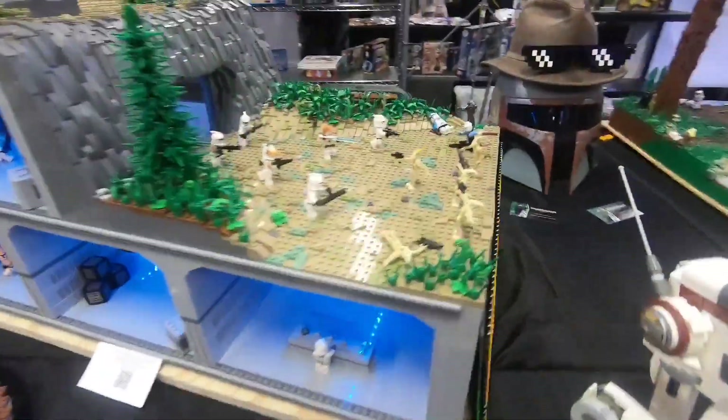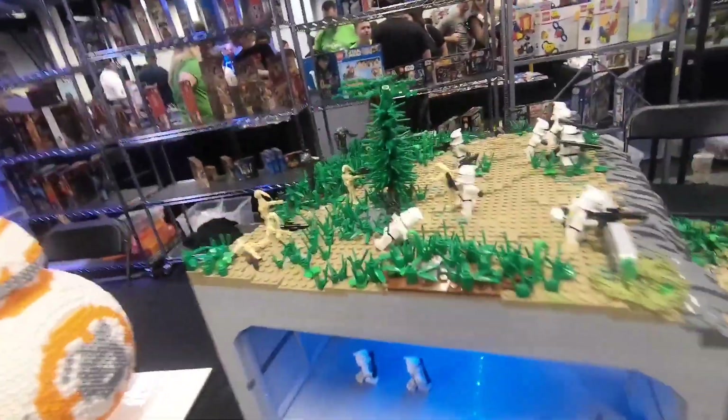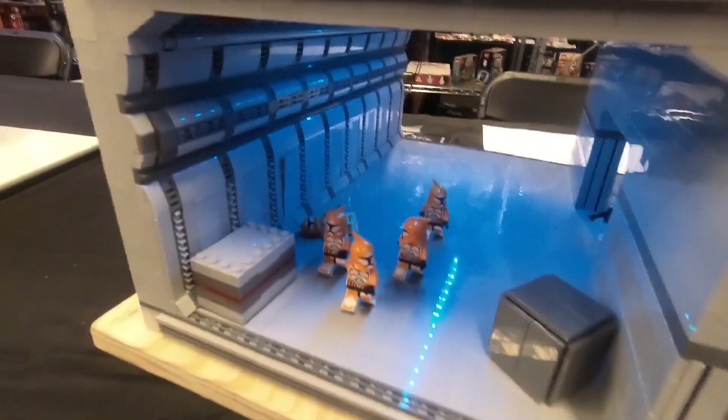Then we got this MOC right here, which is my big one. It has a lot of grass and some cool trees, and also a really cool interior on the side as well.